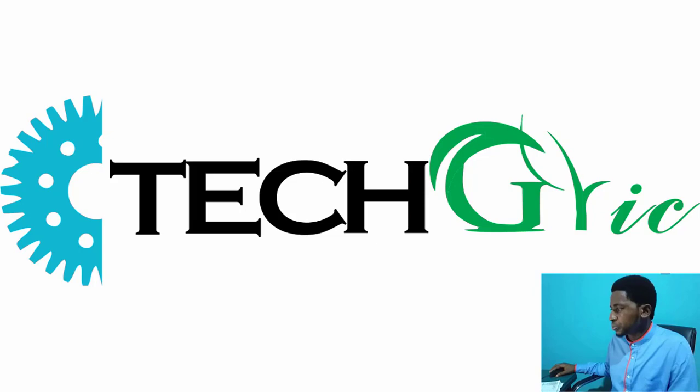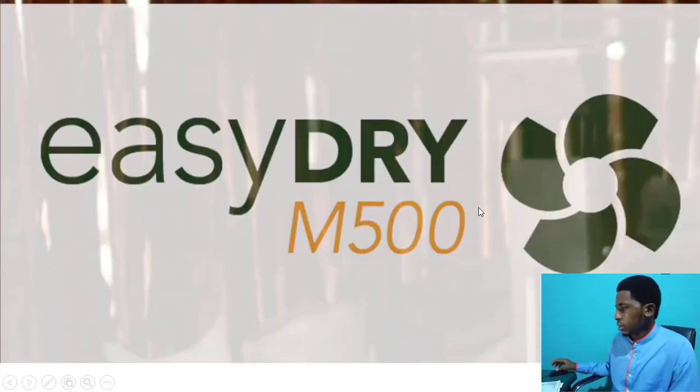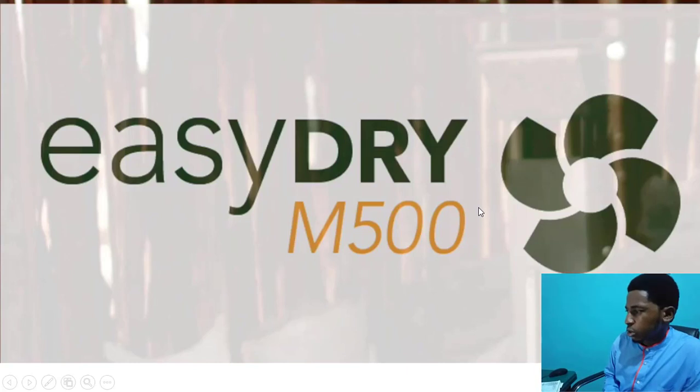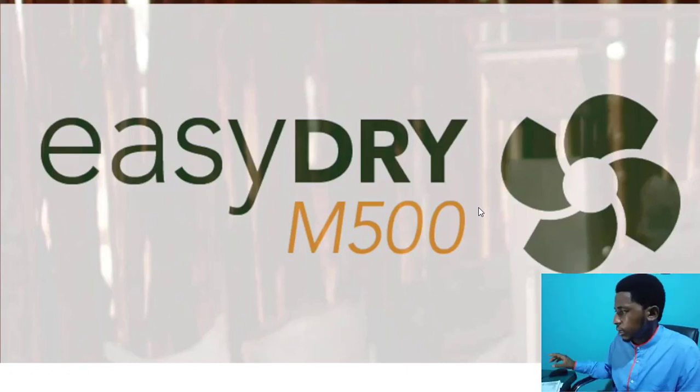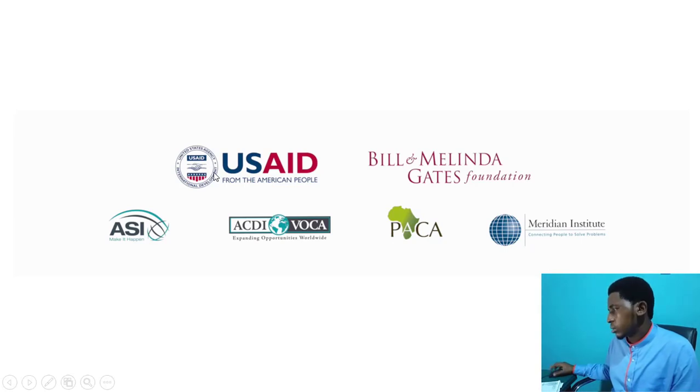I'm going to show you this dryer technology. It's called a flatbed dryer and it's called EasyDry. I took the concept from this EasyDry, sponsored by USAID from the American people.